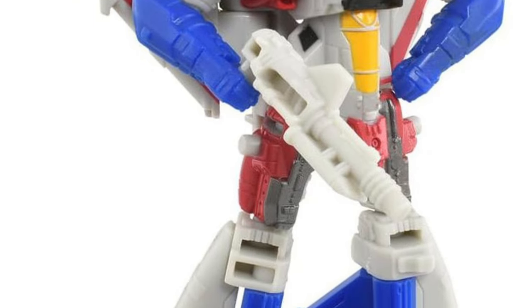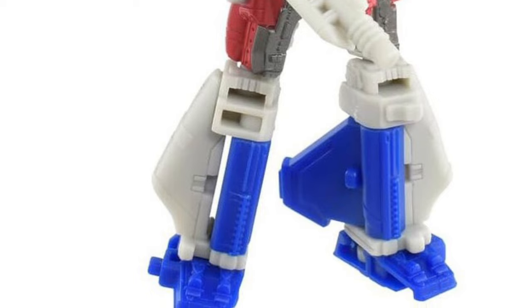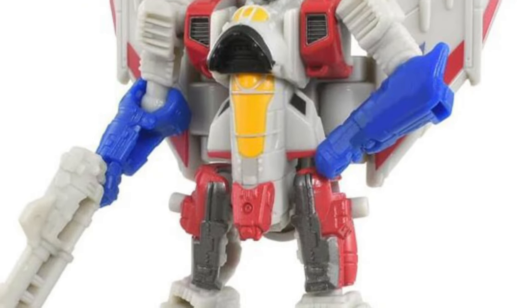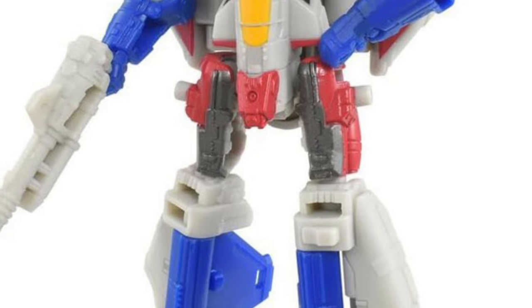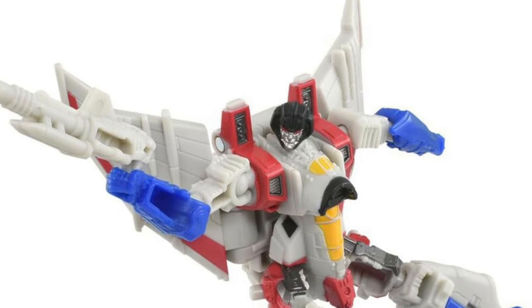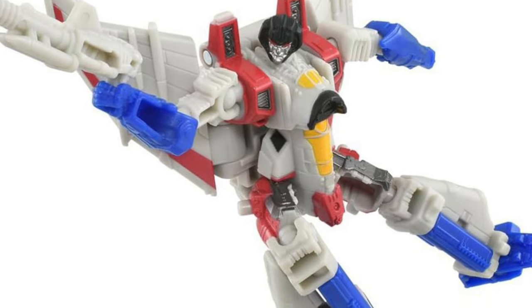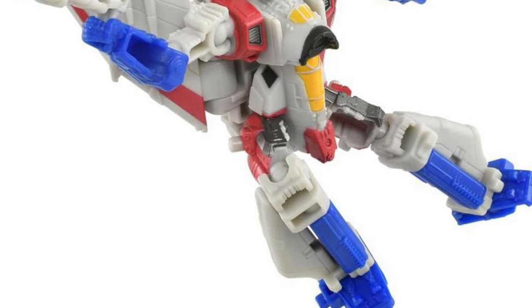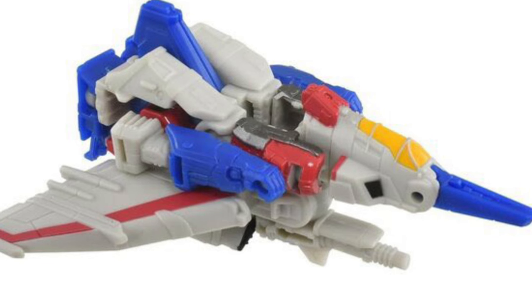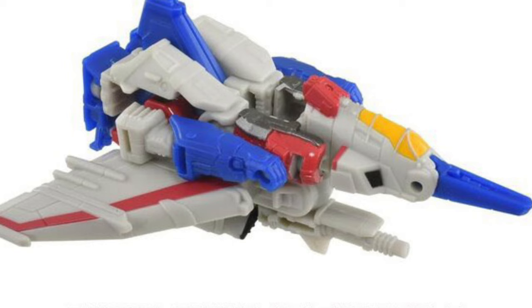Some of you collect Core Class Transformers — I don't mind them, they're affordable. Down the line I've seen them at Walmart and Target go for like five or six ninety-nine, so just a heads up. I don't personally collect Core Class figures, but they're an affordable option for consumers who don't want to spend hundreds of dollars on a figure, obviously at a smaller scale.